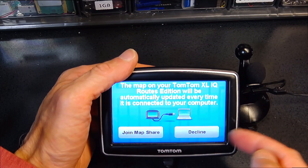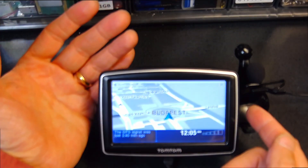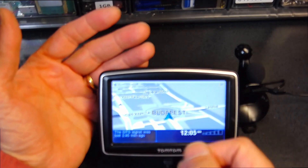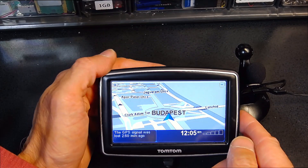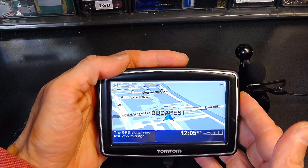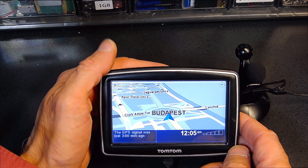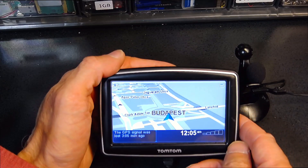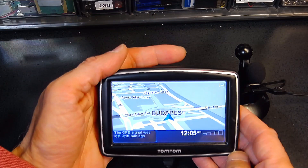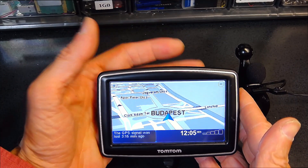It's asking if you want map correction updates. The problem with that is you always have to connect this to your computer — it's very inconvenient. I do like map correction updates, but it will bug you all the time asking you to plug it into the computer, causing a lot of problems. Some computers don't have the drivers for it, some are Mac, and this won't be updated unless you have a PC or download TomTom Home for Apple — it's just a lot of problems.